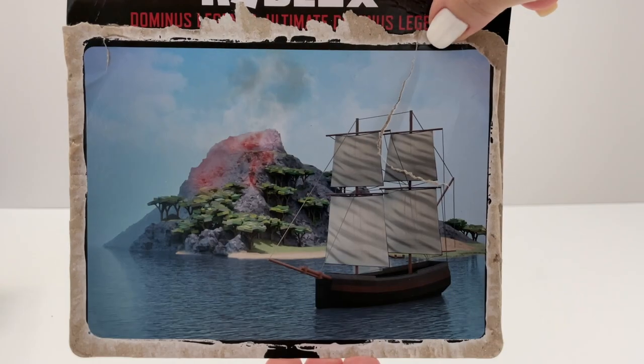Alright, let's open this up and see everything. And please don't forget to subscribe and help me get to 100k subs — I'm almost there.